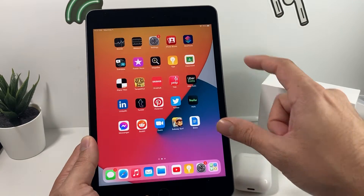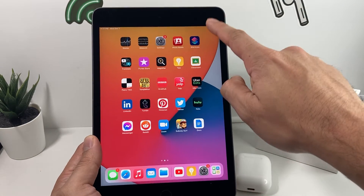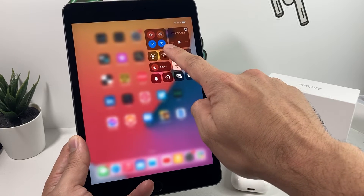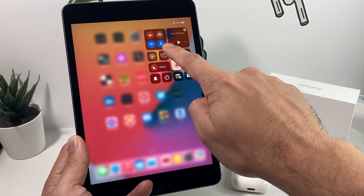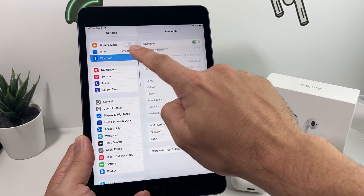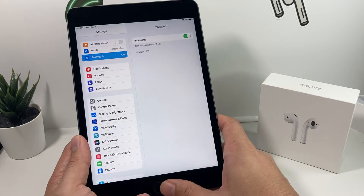Once you know your devices are compatible, you want to turn on Bluetooth if it's not already on. By default it's on, but if it's not, make sure that Bluetooth icon is blue, or simply go into Settings, then Bluetooth, and make sure that is on and discoverable.